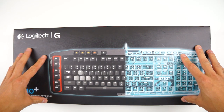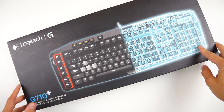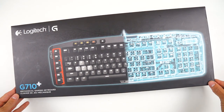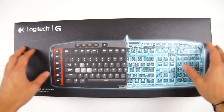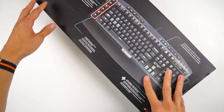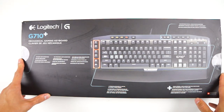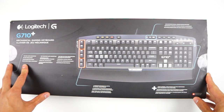Hey guys, what's going on? It's Karl here and we are back with another gaming accessory. If you guys haven't seen my last video, I took a look at the best gaming mouse of 2014. I won't spoil the surprise, but I will leave that in the description box. Today we are taking a look at the best gaming keyboard of 2014. In my opinion, this is the Logitech G710 Mechanical Keyboard.